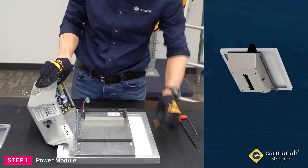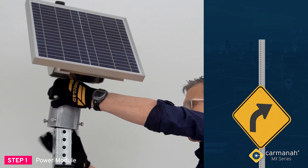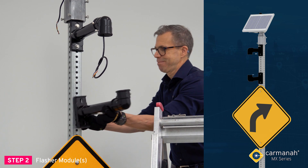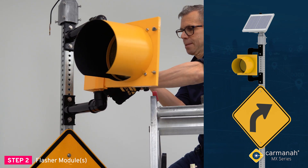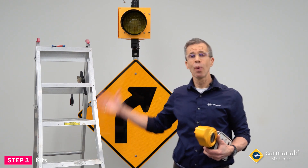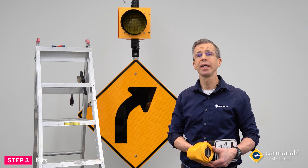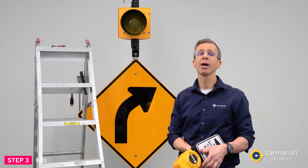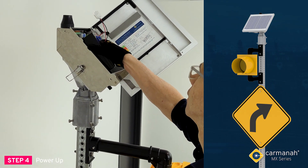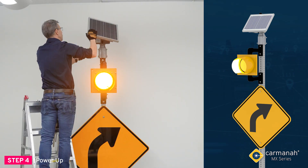Step one: power module. Starting with the MX power module on the ground, first we'll install the top of pole or side of pole mounting kit, then we'll secure it to the pole. Step two: flasher modules. We'll prepare and install the MX beacon module and MX beacon arm mount kit, connecting all harnessing and feeding it through the pole towards the power module. Step three: kits. For 24/7 flashing applications and school zone applications, typically we would only have the power module kits and the flasher module kits. For crosswalk applications, this is where we would install our pedestrian push button and any other accessories.